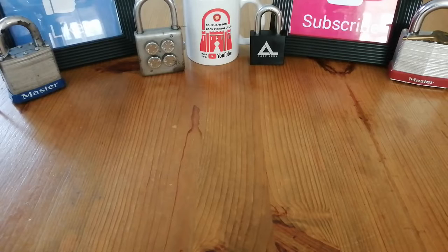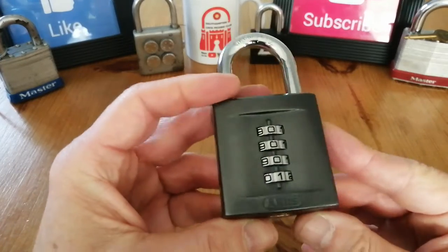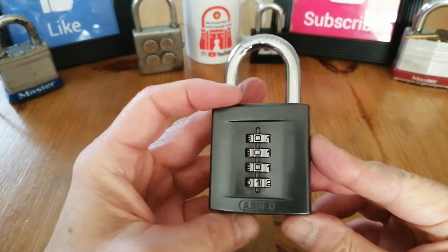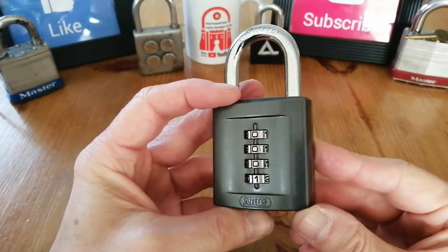Hello and welcome back to Sock Lock. What I want to talk about today is this Supercode 158 ABUS Combination Lock. ABUS give this a security rating of 5 out of 10.